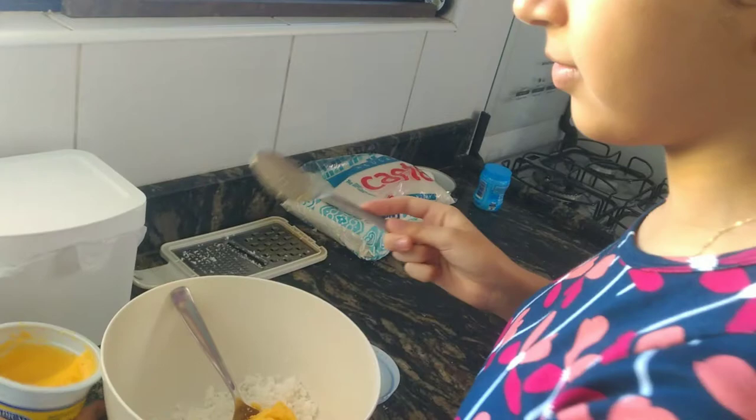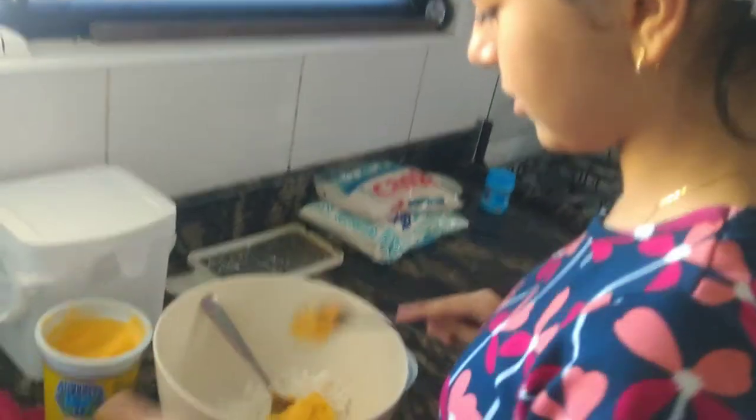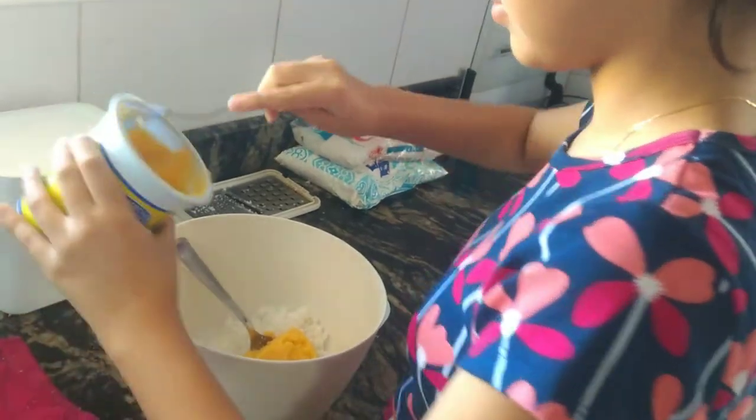Six tablespoons. Exactly, I completely forgot. Let's keep going. Now, four tablespoons of butter. The butter, as you can see — lots of butter.